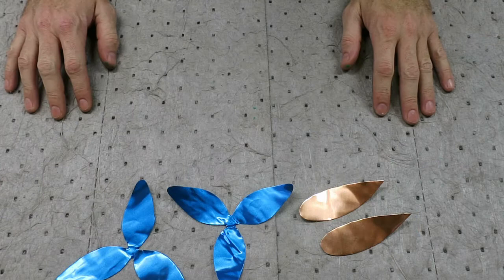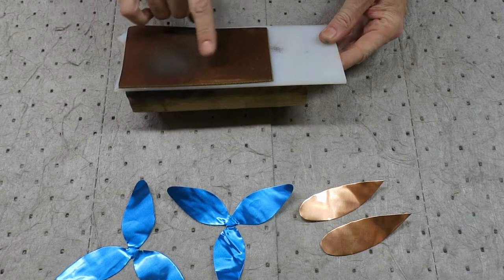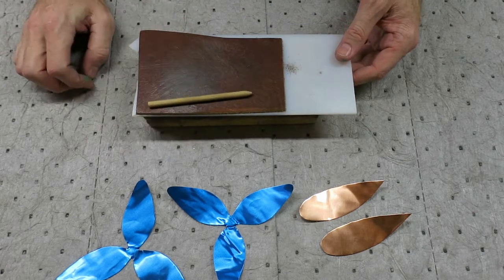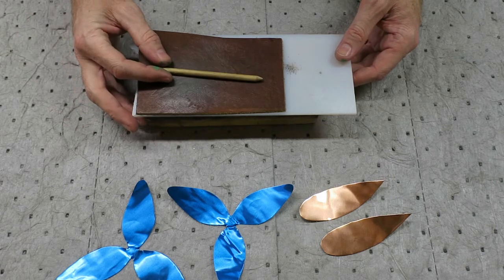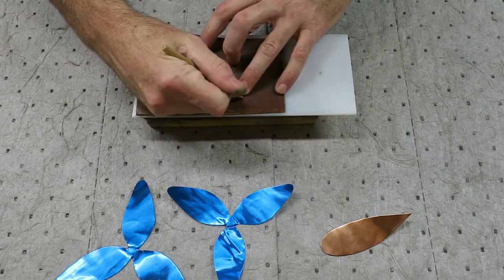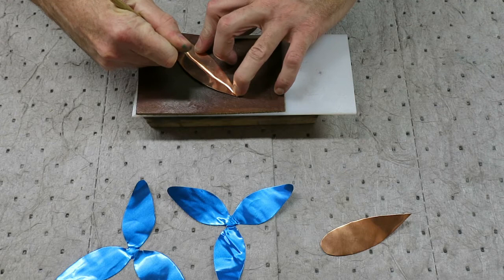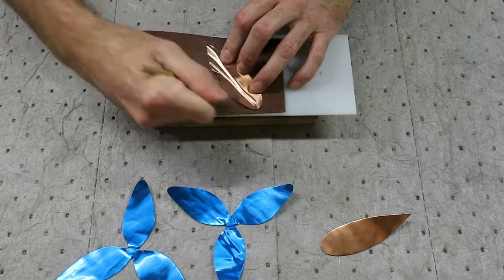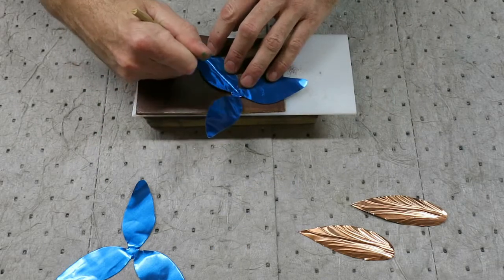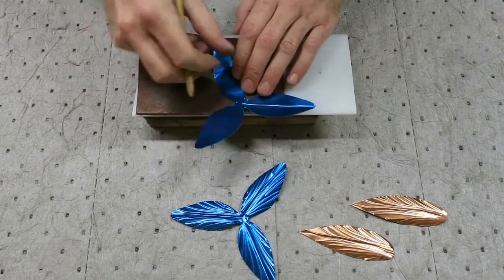Next step is texturing. I'm using a 2x4 block with a piece of plastic and leather on top of that. The piece of leather allows the sheet metal to deform the way we want it to. In order to create the texture, I'm using a quarter inch dowel — it's sharpened like a pencil, but the point is rounded over. First we'll start with the leaves. To texture a leaf, I start by drawing a line down the center, then flip it over and draw some lines curving out towards the tip. The petals get a similar texture: one line down the middle, flip it over to the back side, and create some lines curving out towards the end.